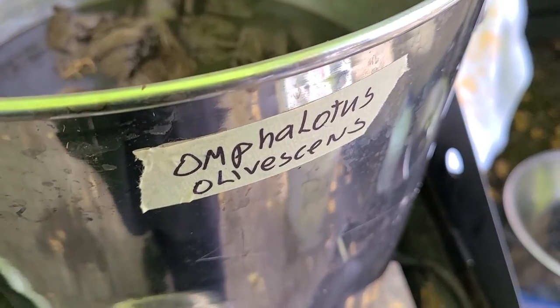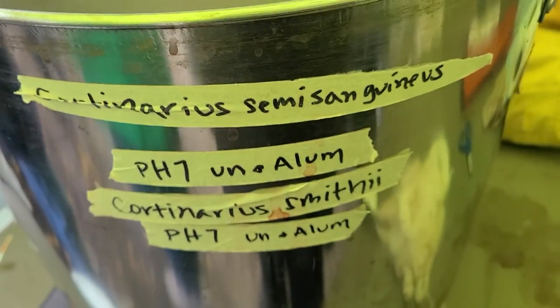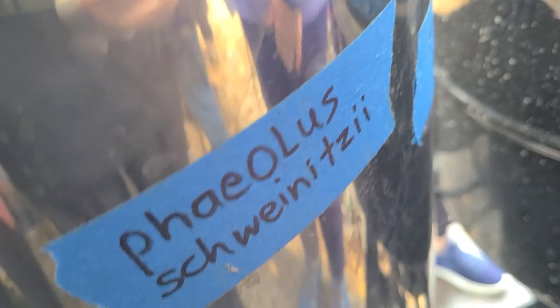Today we're looking at dyers polypore, which is the common name. All these mushrooms have Latin names, and many have been reclassified over the years. At the symposium these names were flying around and hard to recognize, but slowly I started to identify them. The Latin name for dyers polypore is Phaeolus schweinitzi — try to say that ten times fast! But trust me, the more you hear them, the more you'll start to recognize and even pronounce them correctly.